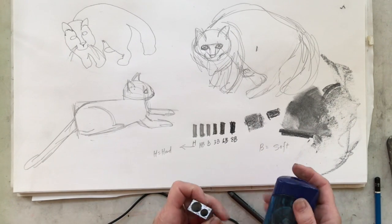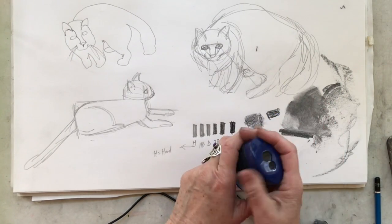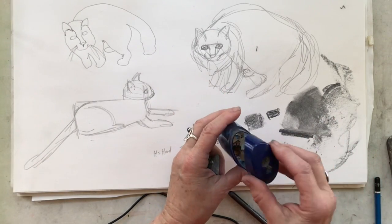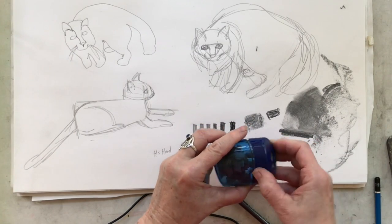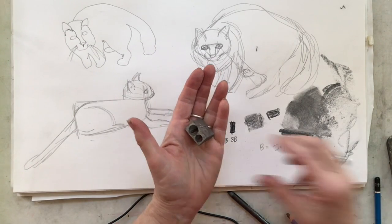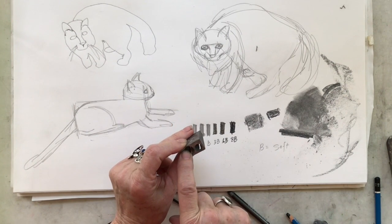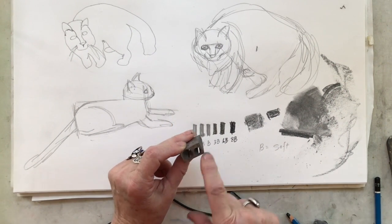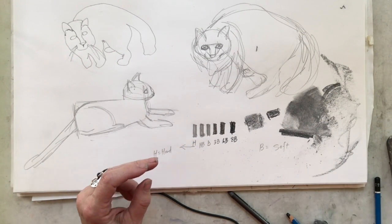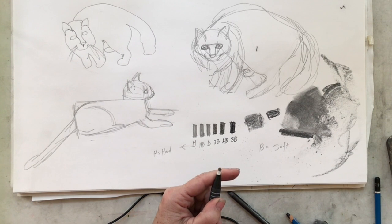Now for pencil sharpeners — they come in various different forms. I'm really liking the ones that have two sizes and a container to hold the shavings in, so I don't make a big mess on my table. You can also get them without the holder, just the little sharpener. Not all pencils are big enough to need two hole sizes, but some of them are, so it's nice to have both.